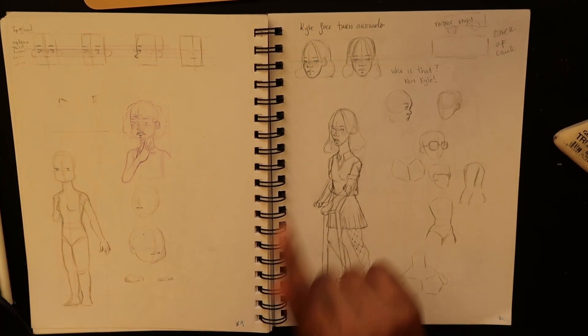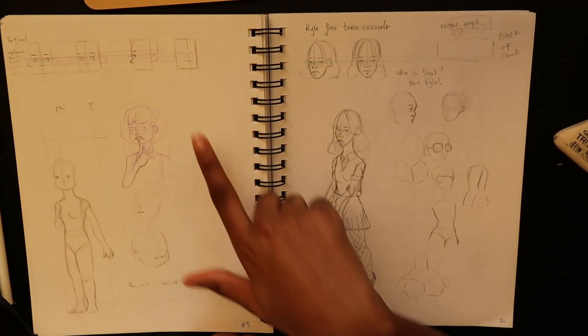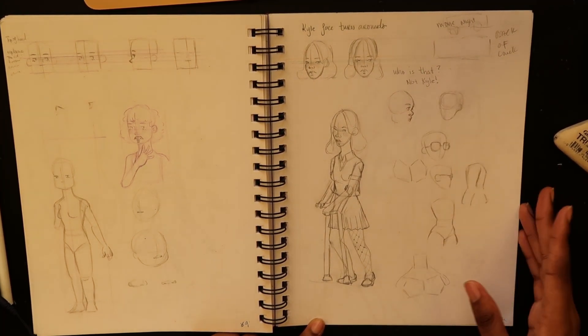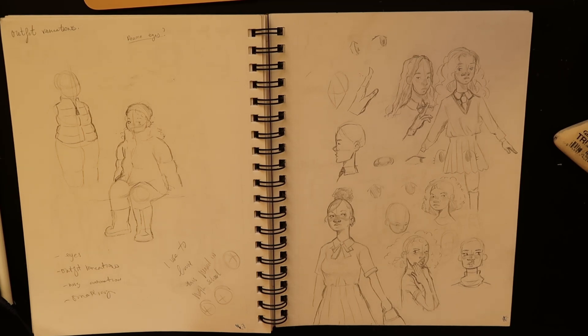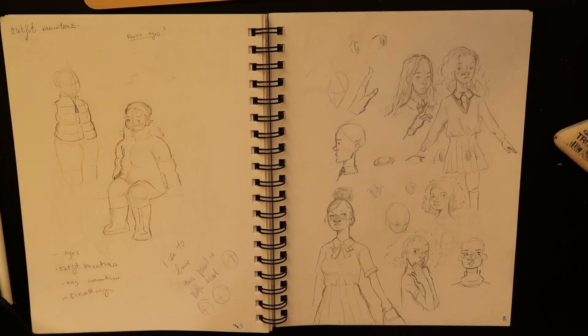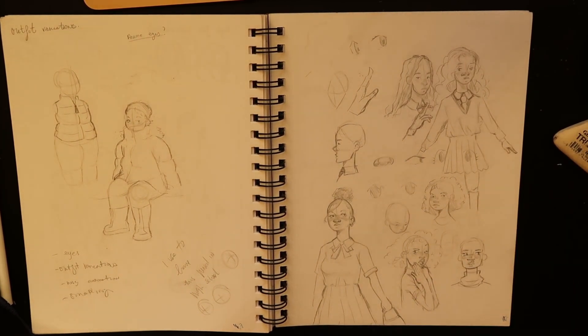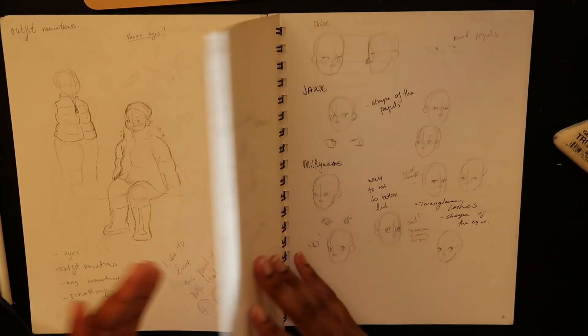Getting obsessed with turnarounds again. This is a good turnaround but that's not Kyle's face. I did one for Joey and I think it did pretty good. My sister went to get the vaccine booster so I was drawing these. This page is what I drew at the pharmacy. This page I was just doodling because I feel like I'm always doing really quick doodles and I wanted to sit down and really draw completely.